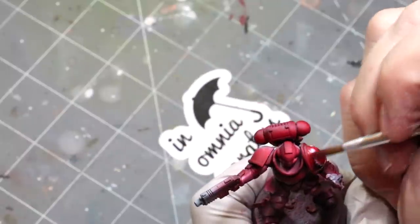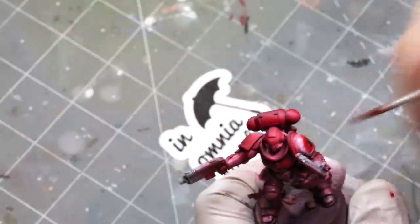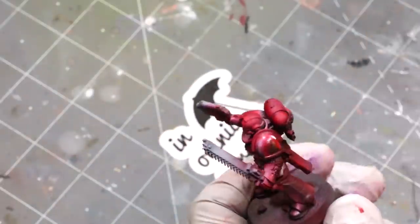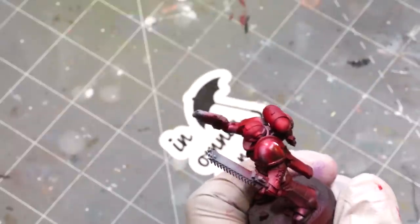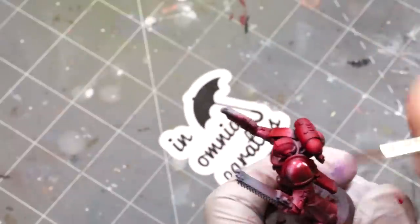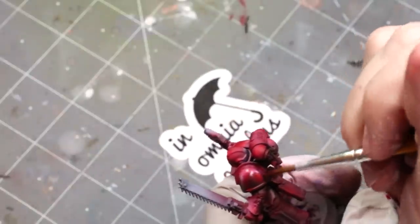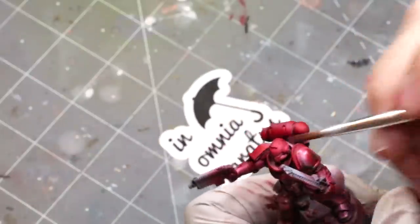Could I have just made the top of the shoulder pad light and the middle a mid-tone and the lower part shadowed? Yes, of course, nothing wrong with that. But I quite like this particular look. There's no single correct answer with how to light these things — whatever lighting condition they're under is what's correct.